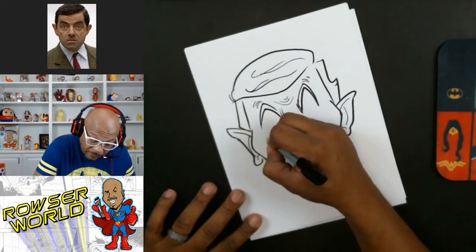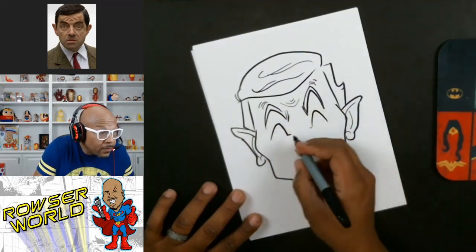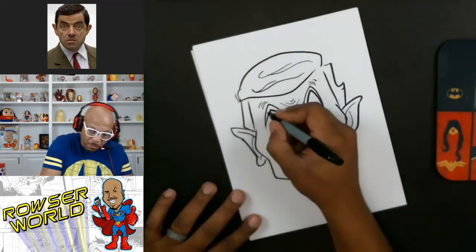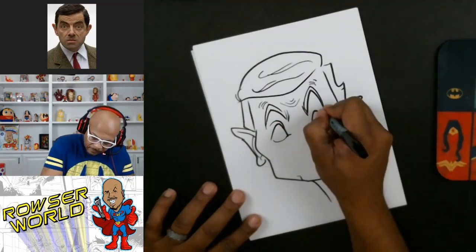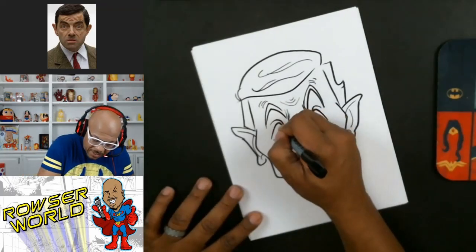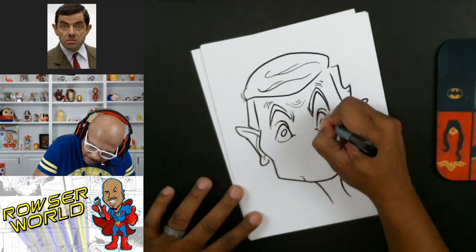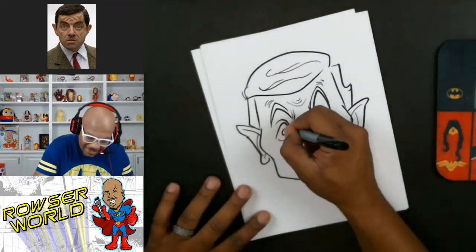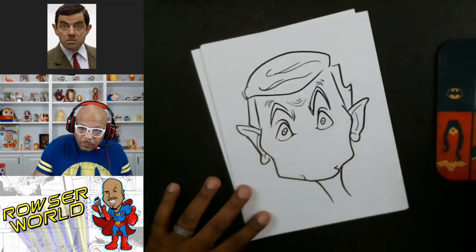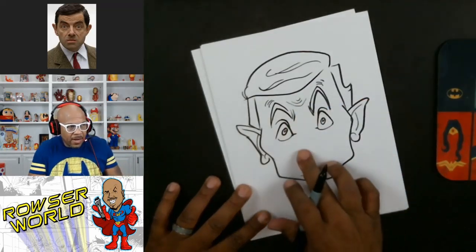Now let's draw those eyes. We'll use this shape here and put a separated lid over the eye. We want to make those eyes small in the middle to give it that effect — then we'll put a little line and a little dot right in the middle, and then I'll add my little source of light here.